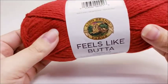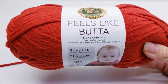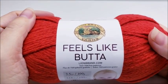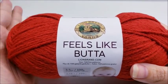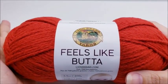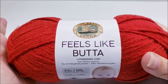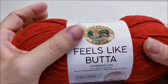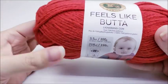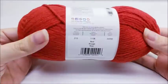It comes in about 18 different colors and they're all solids — pretty much all the colors you'd think of: red, orange, yellow, a couple of different yellows like light and dark, pastel green, a little bit of turquoise. You can see all the colors on Lion Brand's website. They're all really pretty, just about all the solid colors you can imagine.